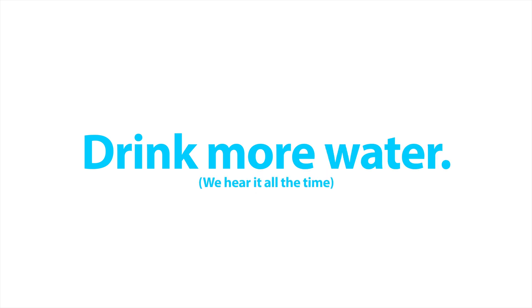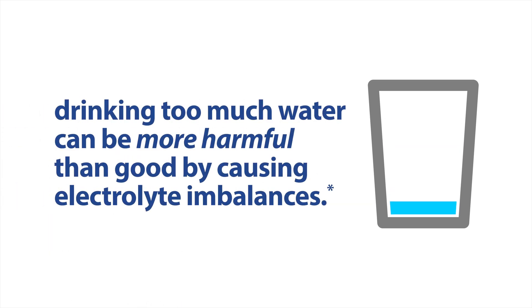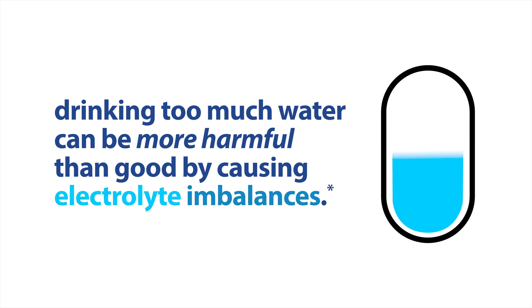Drink more water — we hear it all the time. However, due to the low mineral content of purified water, drinking too much water can actually be more harmful than good by causing electrolyte imbalances.